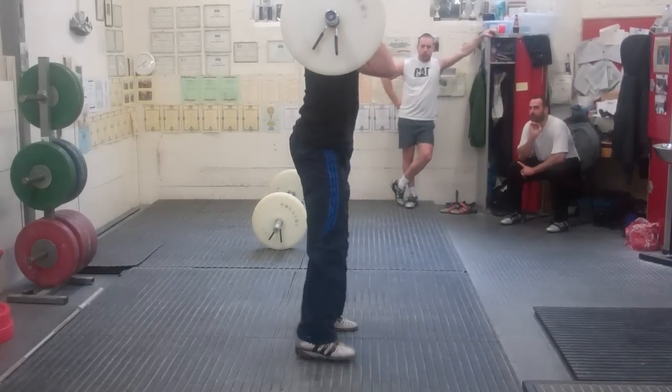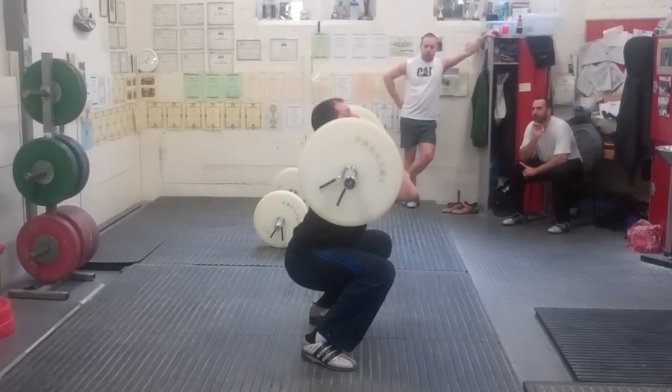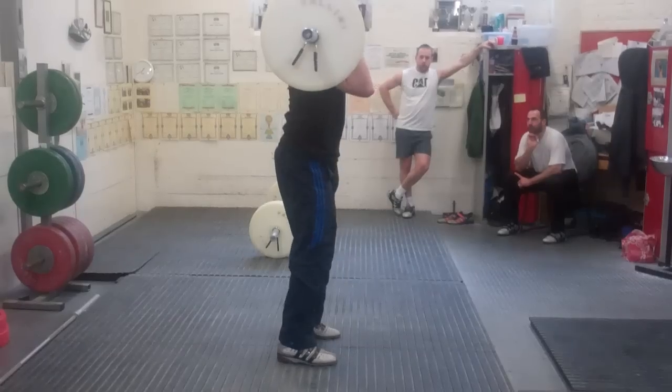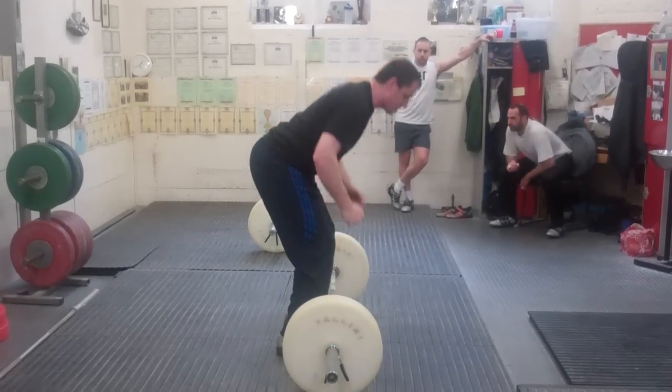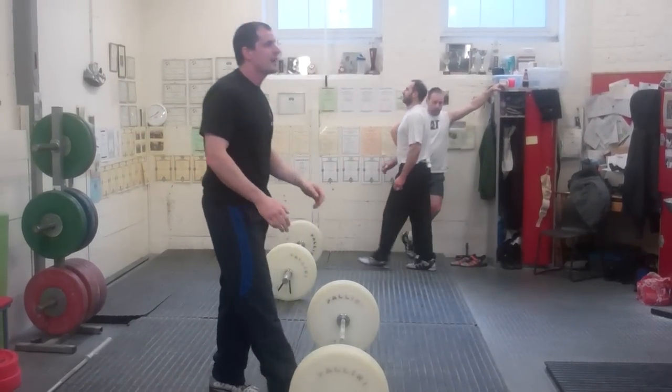That's better. Nice high pull. You've still got to get those hips in and under — everything we've just done, all put together. Make sure you're emphasising your jump and catch, because that's where we're trying to get from.